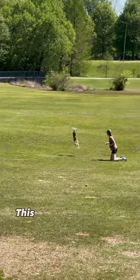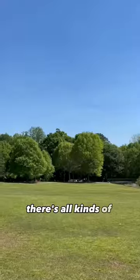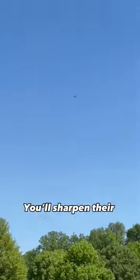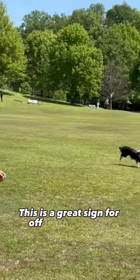This is really good practice for Veronica. This gets her practicing around dogs, scooters, and all kinds of things going on around her. You'll sharpen their focus and their responsiveness in even the toughest situations. This is a great sign for off-leash training.